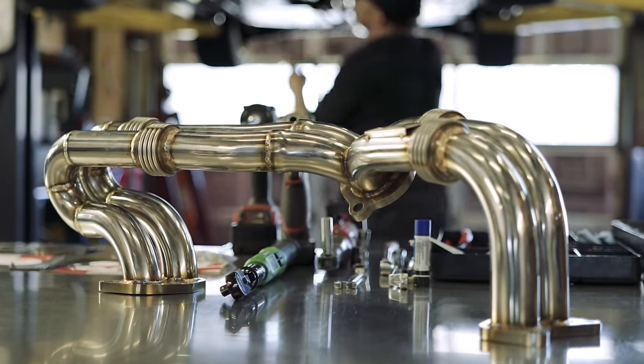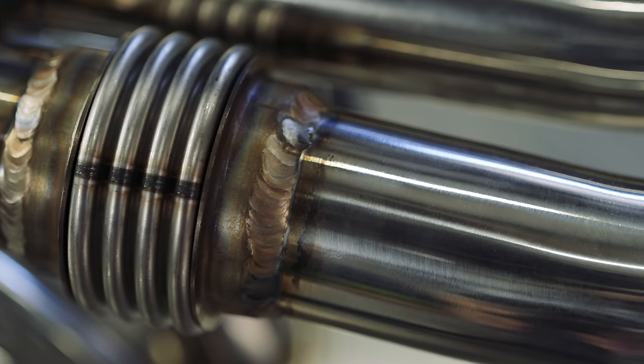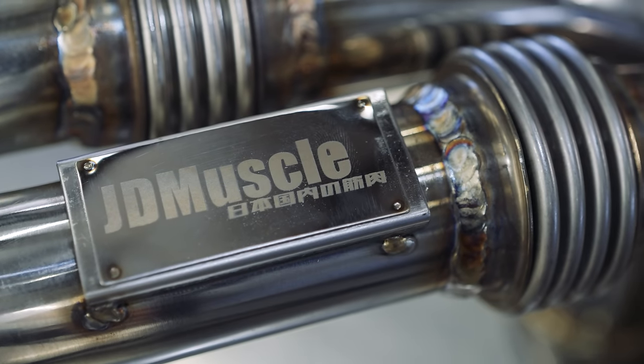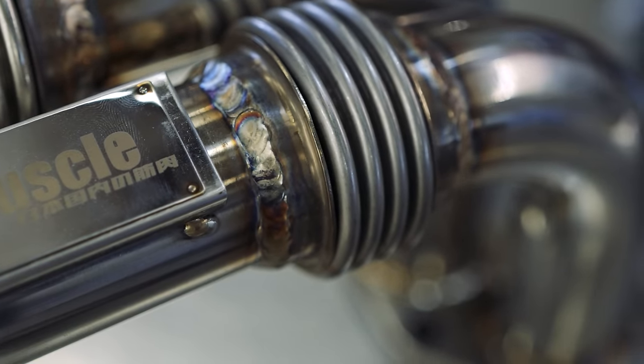Hey everyone, this is Frank with JD Muscle. Today we're excited to showcase our brand new prototype equal length headers for the 2022+ Subaru WRX. We're hoping to bring back the iconic Subaru rumble that we've all come to love and see if we can make a bit of power on the dyno. Let's check them out.